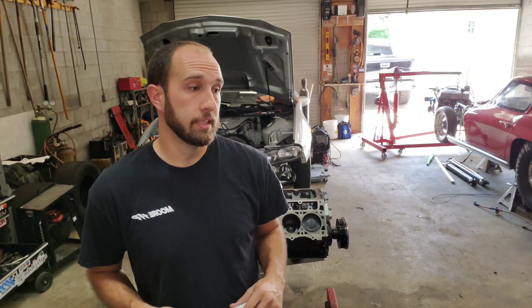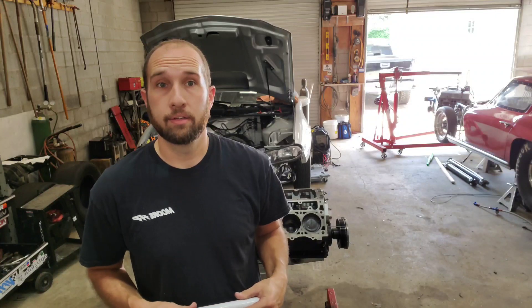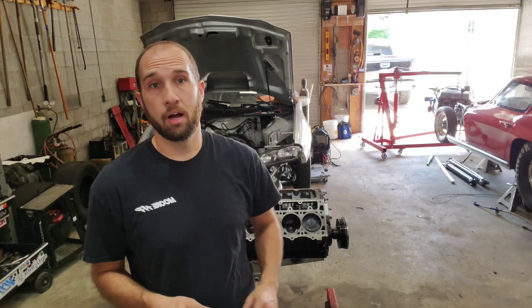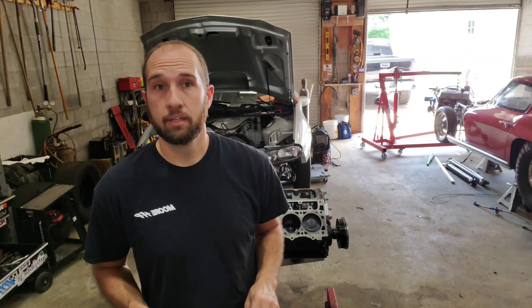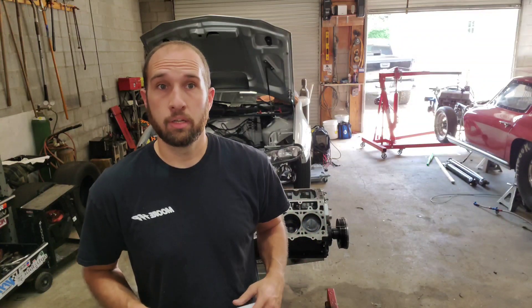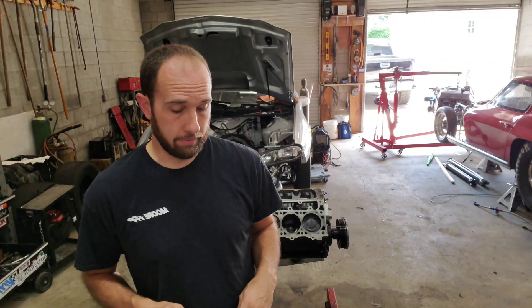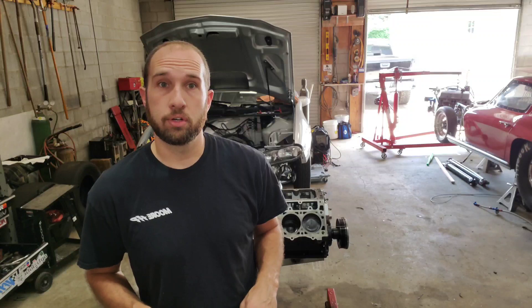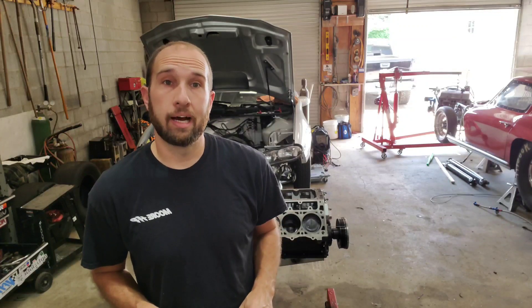Another reason I'm doing this is because I do drive this car a lot on the street. If I completely filled up the block and filled up the heads and made them solid, I wouldn't be able to do that anymore — it would overheat in a minute. So I'm doing this so I can continue to drive the car on the street like I want to, and still be able to race it at a high level.